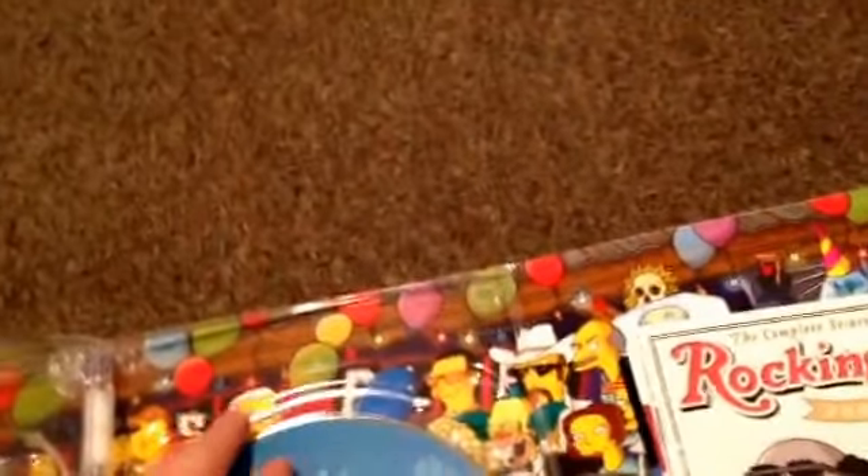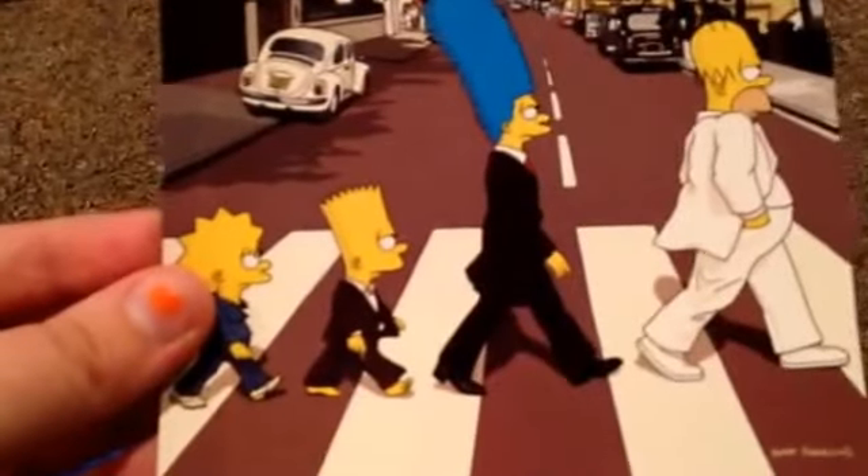I'm going to show you the episode guide — and there's Patty and Selma. This one is cool. It came with these cool postcards. Rolling Stones — The Simpsons make rock history. They're walking across the street. And then there's Lisa playing her saxophone.